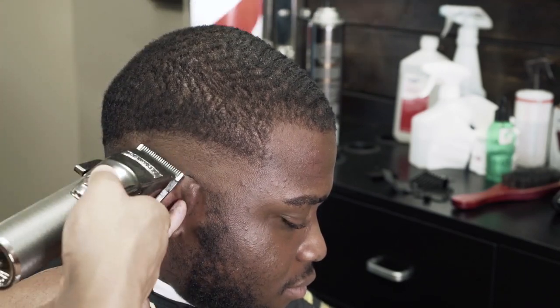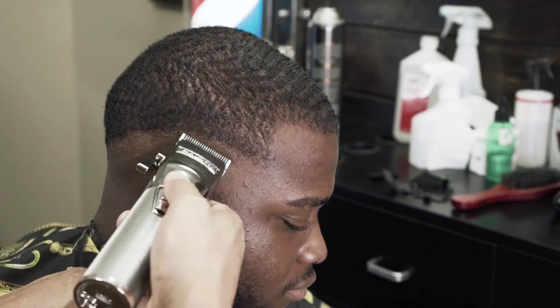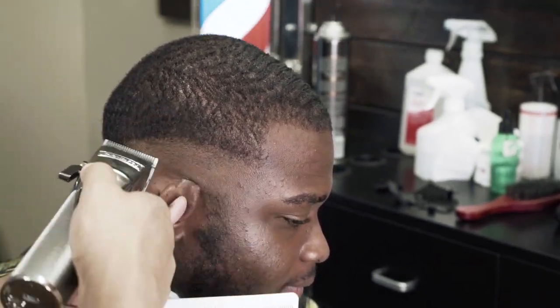Notice how I'm fading back to the right — that's what I mean. His hair grows back to the left, so you see me go to the right against the grain.